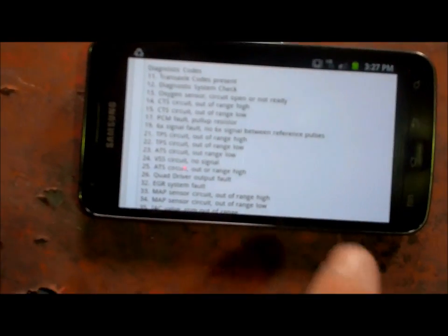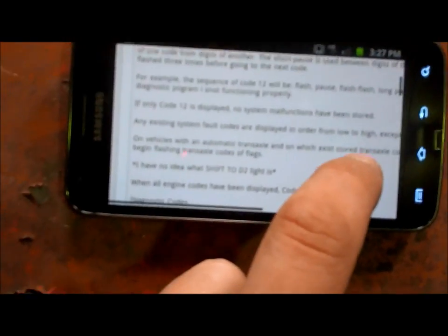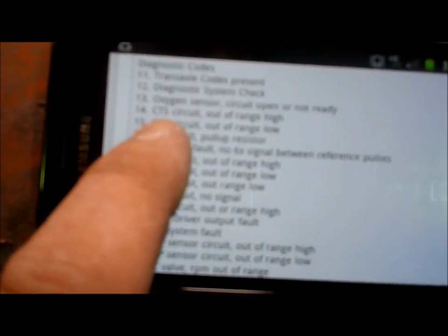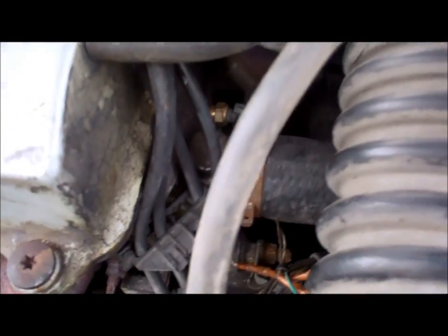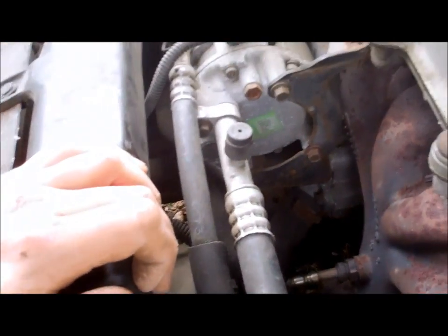Finding out what the code is that you just read is real easy. I just went to Google, typed in 'code 15 in 1994 Saturn,' and this is what I got: 15 — CTS circuit, out of range, low. Now that we know it's a CTS sensor, that's when the fans started running unnecessarily, because the car wasn't even up to temperature yet.